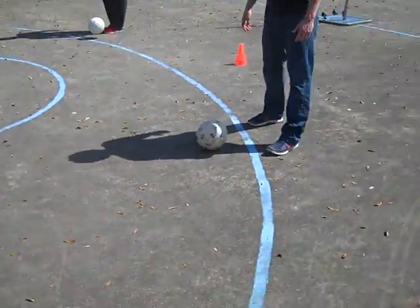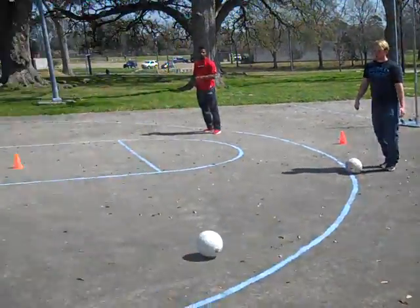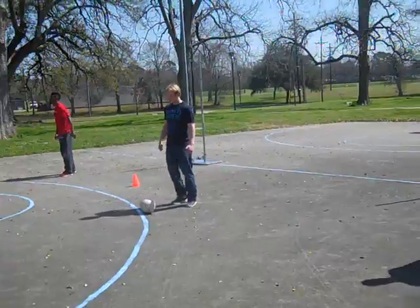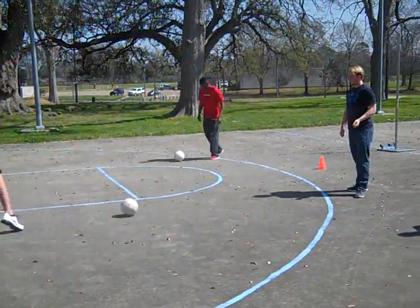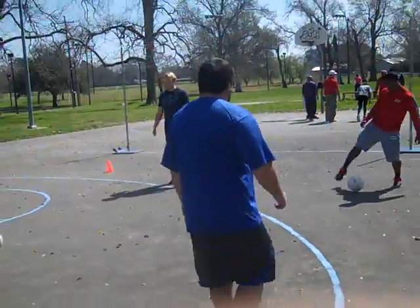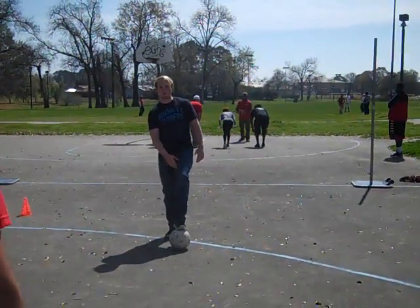Feels weird, huh? We're going to do the outside of your foot. Now we're going to go back to the inside of the foot, and this time we're going to do it with our non-dominant foot — our left foot.